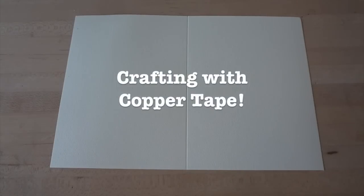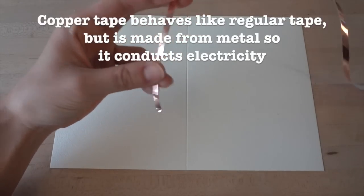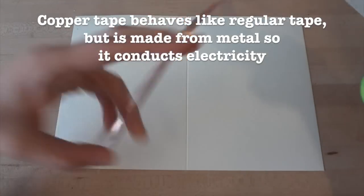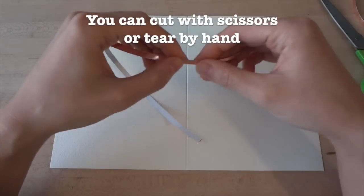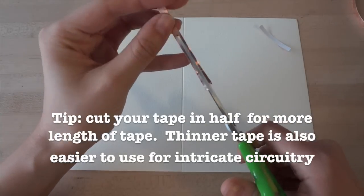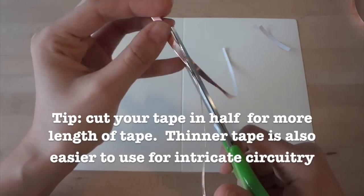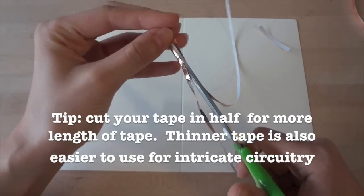Now let's look at the craft side of using copper tape. You'll notice it's basically like regular tape, except made from copper metal so that it can conduct electricity. You can use scissors to cut it, but it's also soft enough to tear by hand. I like to cut my tape in half lengthwise because this gets me twice the length of copper to use, and thinner tape is easier to maneuver for finer details.